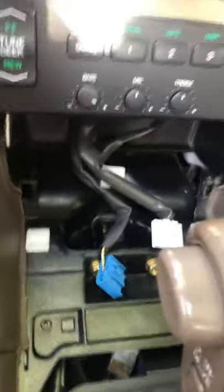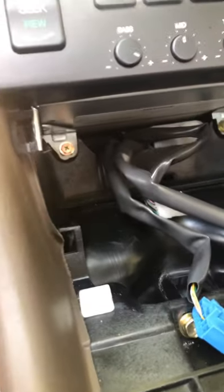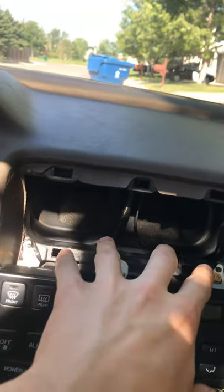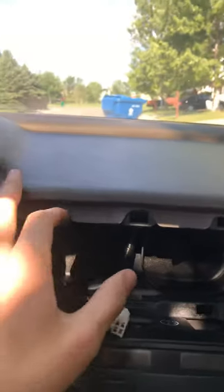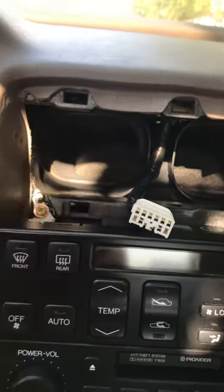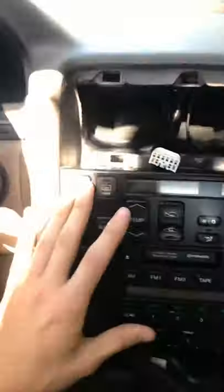From that point, you go one screw, two screw up here. Just push your vents in a little bit, then grab it and pull it out. You've got three points of contact up here, and then from that point you've got a third screw and fourth screw — that's how you get this out.